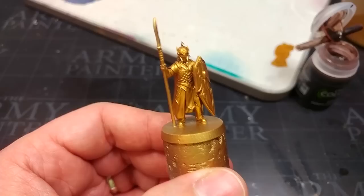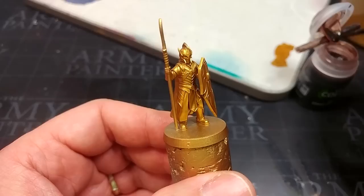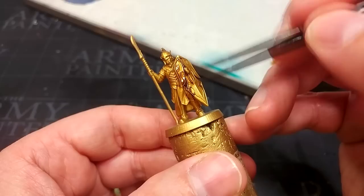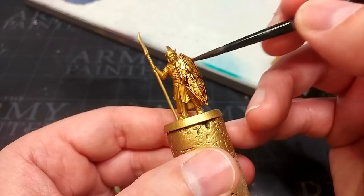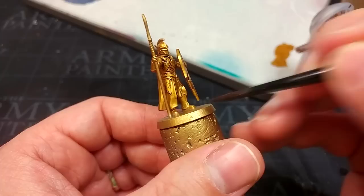That is a slightly warmer gold, and on that note we're going to shade the whole thing straight away. Now you could use Reikland Fleshshade if you like a rich rosy finish — instead I'm going to go for Agrax Earthshade. This gives a slightly darker, more careworn finish to the gold, which looks a little more ancient, and to me that seems appropriate for elves. Load up a brush and apply this over all of the gold. You don't need to overload it — once you've got enough to get a bit of shading there's plenty. Give it about half an hour to dry.